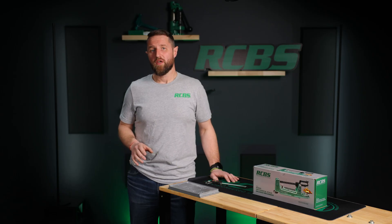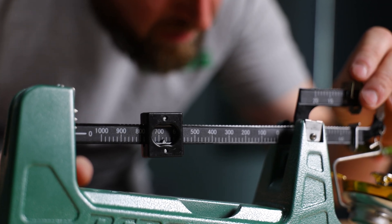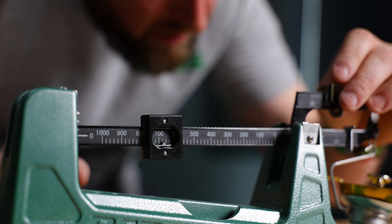To use the scale, you'll find three different poises. A 1000 grain main poise that measures from zero to 1000 grains in 50 equally spaced notches that equate to 20 grain increments by weight.